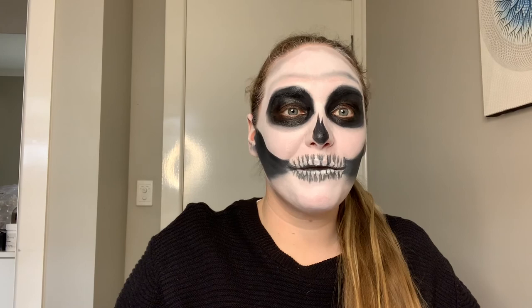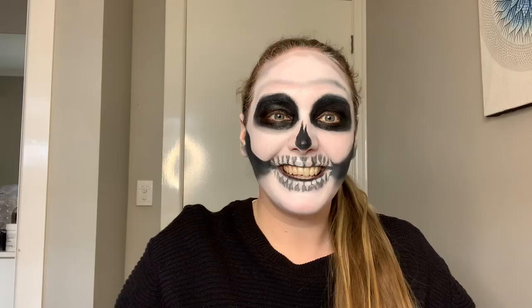And there you go — a fake wound with toothpaste! Thanks for watching, I hope you enjoyed today's video. If you're looking for more fun and creative things to do, go and check out the Melton City Council's YouTube channel. Thanks, bye!